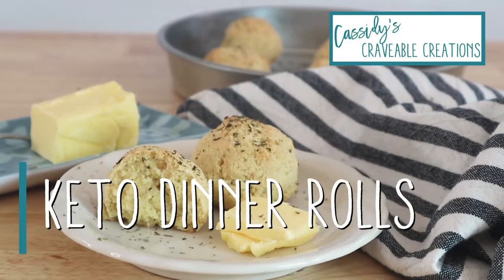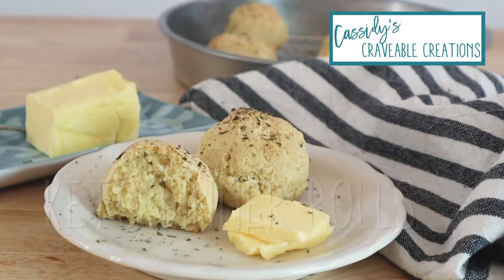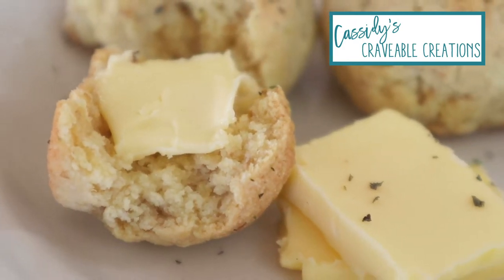Hi there, I'm Cassidy and welcome to Cassidy's Craveable Creations. Today we're making keto dinner rolls that will make you fall in love with bread all over again. These keto dinner rolls are soft and tender with that classic bready taste and they don't have any yeast, which means they're quick and easy to make.